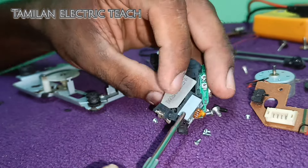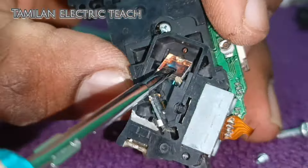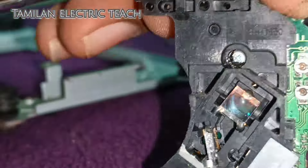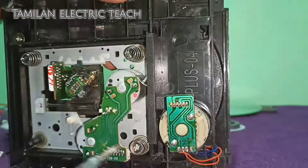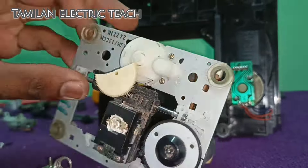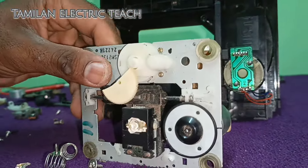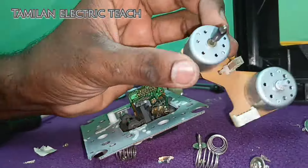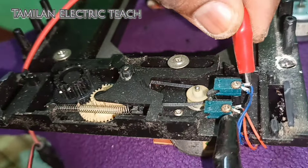It has a 6V motor. I will show you more in the channel. We will assemble the tape recorder and restore the player. We are going to update the player in the next video.